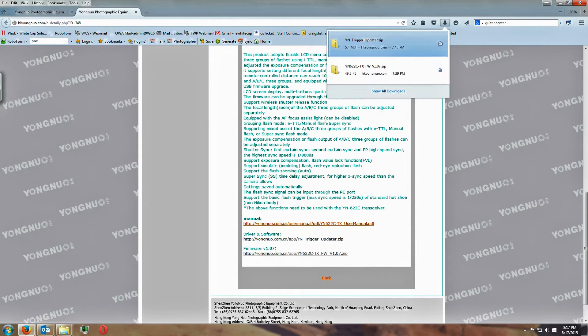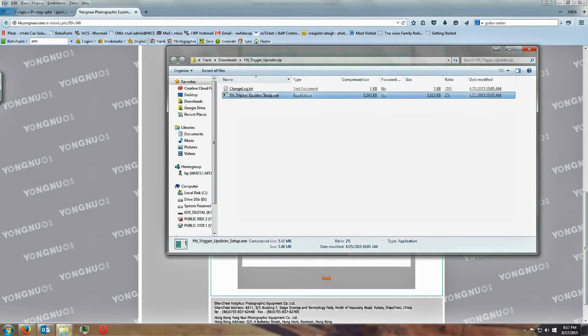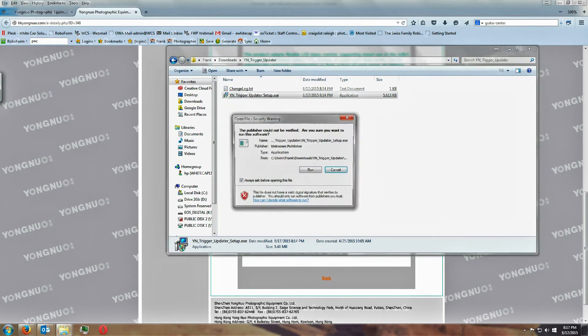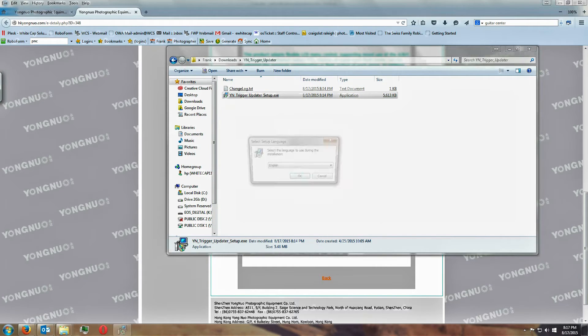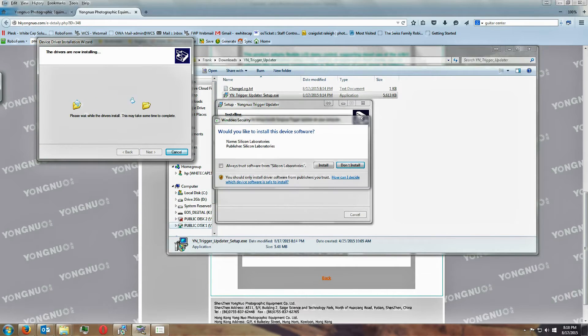I've already downloaded them, so I'm going to go ahead and extract both files — I've already done that — and now I'm going to run the setup file to install the firmware installer. It's a pretty straightforward process; all you really need to do is follow the prompts.